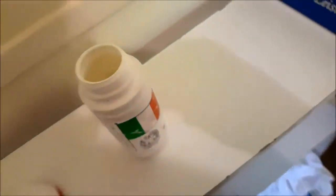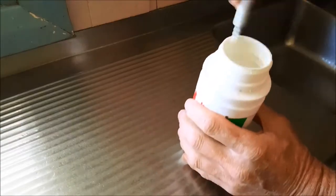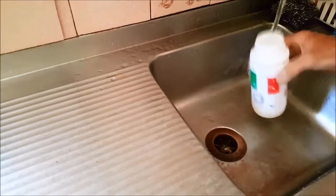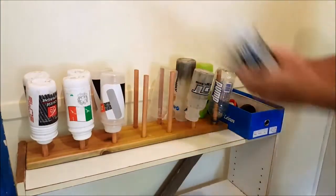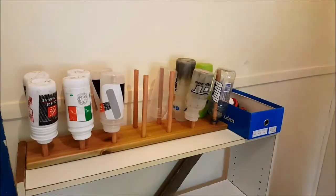Give your water bottles a thorough clean first and make sure you get rid of those mould spots. The best way to avoid mould developing again is to have them airing out until you use them again. This little rack airs your bottles out well, gives you easy access to your bottles, and it looks good too.